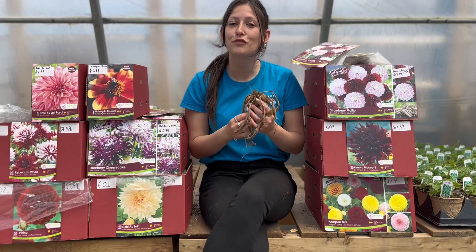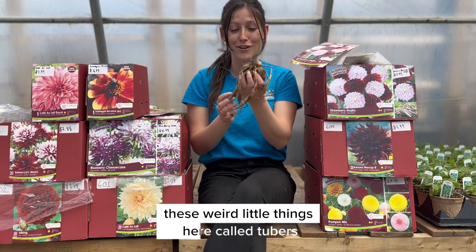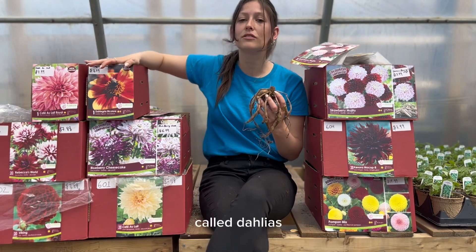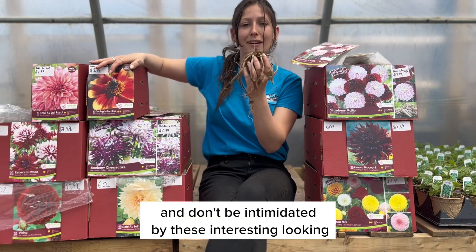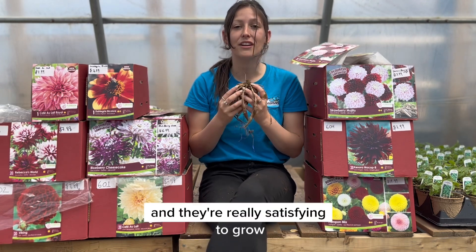Hi everyone, it's Blair here with Ocean View Home and Garden. Today we are going to talk about these weird little things called tubers which will actually grow up into beautiful flowers called dahlias. Don't be intimidated by these interesting looking little things — they're actually not as hard to grow as you think, and they're really satisfying to grow.